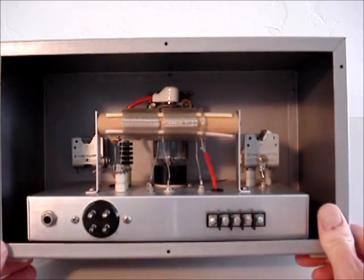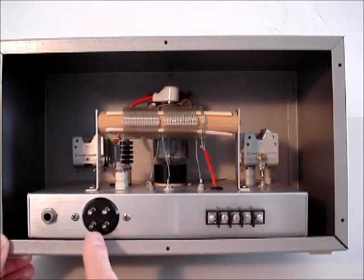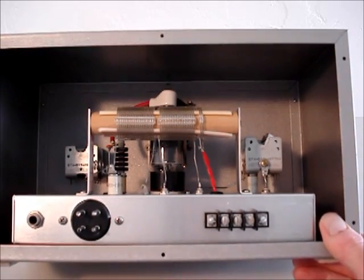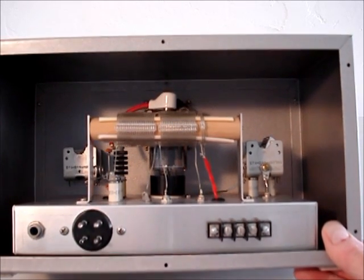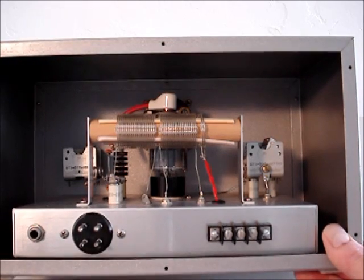Here's the back side showing the antenna connections, power supply, and a telegraph key. You can see the 6DQ6 transmitting tube, the oscillator tube back there, and the tuning controls and so forth — all built just as described in the article.